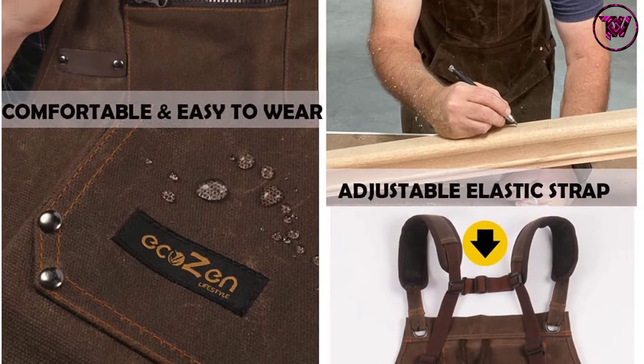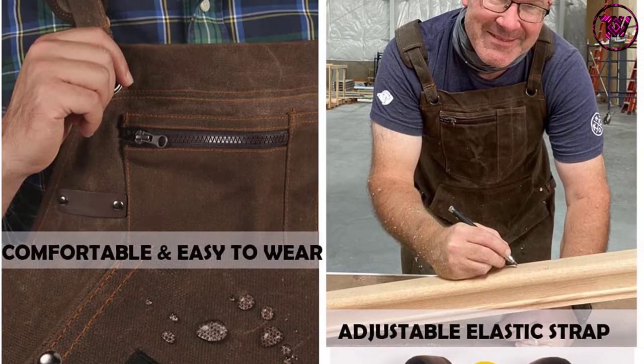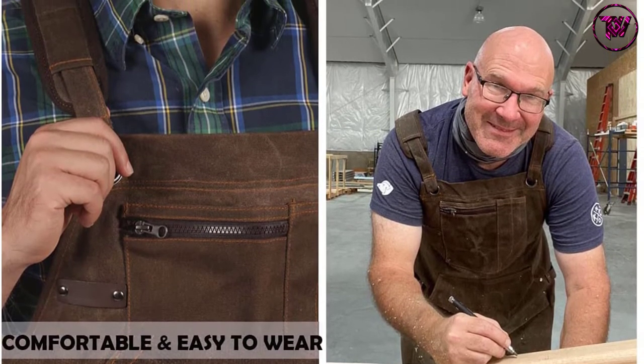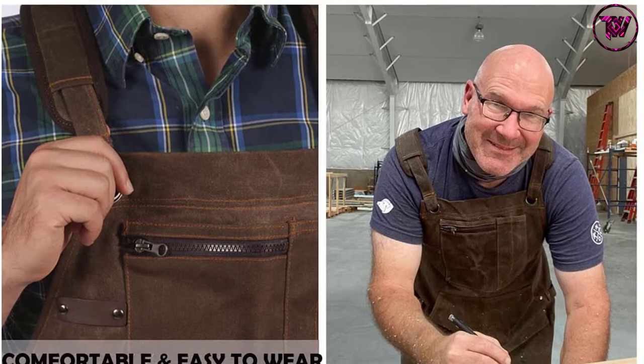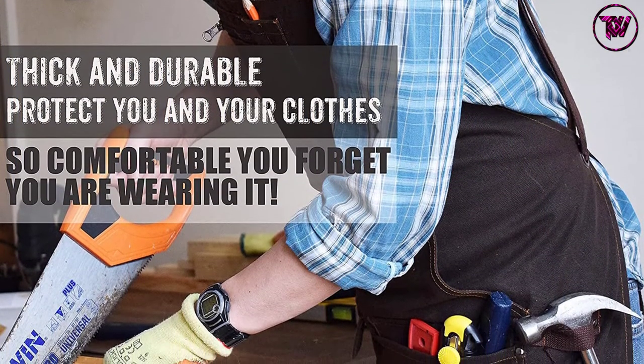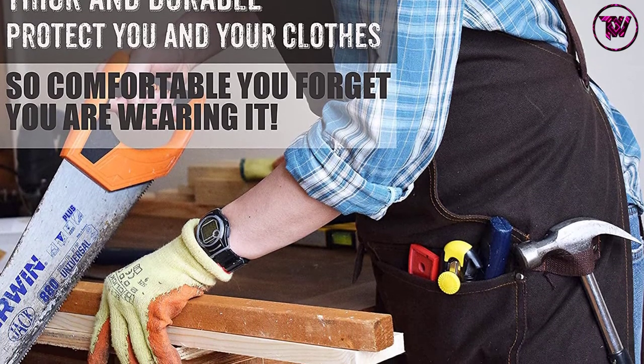With this apron, you get 7 pockets for your tools, a cell phone pocket, 2 pencil pockets, 2 front pockets, and 2 large kangaroo-style pockets. The 2 front pockets have flaps to keep your tools free from sawdust and flying debris. All pockets feature double stitching so they won't tear even with regular use with heavy and sharp tools.